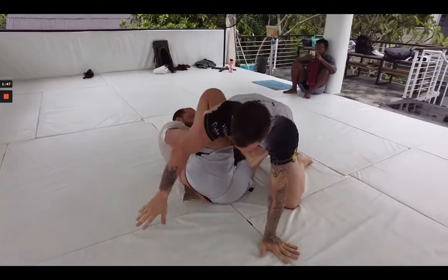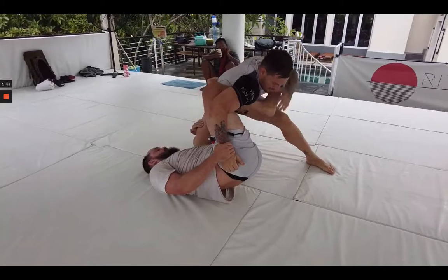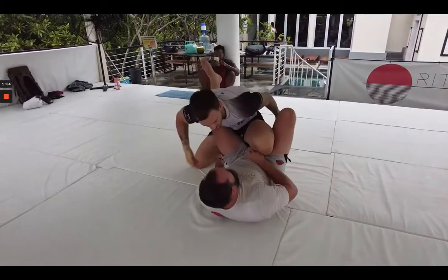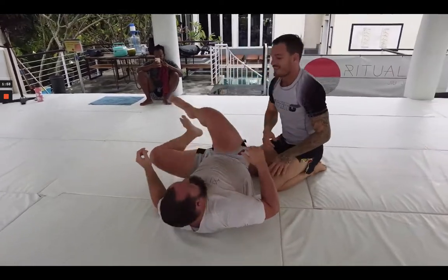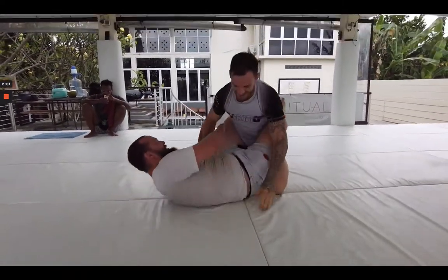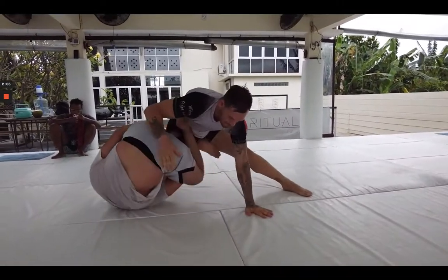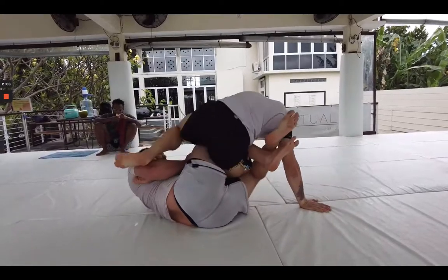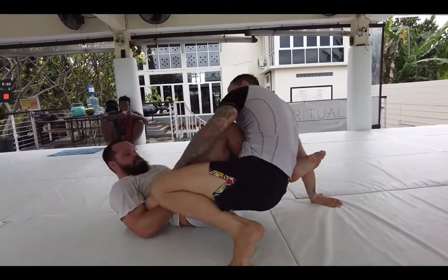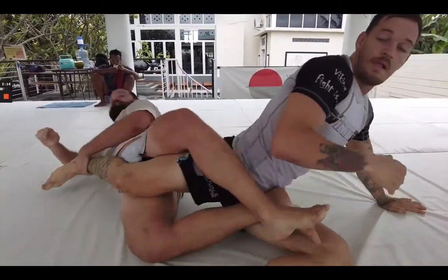The important thing is keeping it in the position you want to work on. We both want to grow in the position of K guard, so it's not worth getting too hyper-competitive in the other guards that pop up. The goal here is to work the K guard position and work our entries. This was a good attempt at me looking for some heel hooks, with Luke doing a good job heel slipping here.